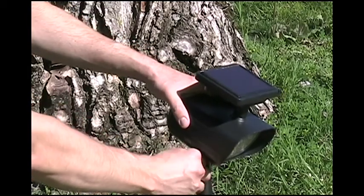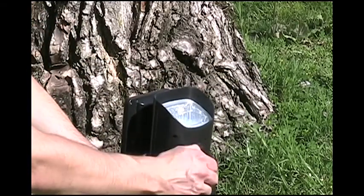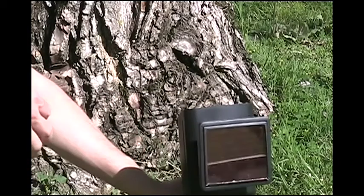Solar spotlights efficiently use energy stored in the rechargeable batteries when using multiple LEDs. In this case, four ultra-bright LEDs provide bright and effective lighting.